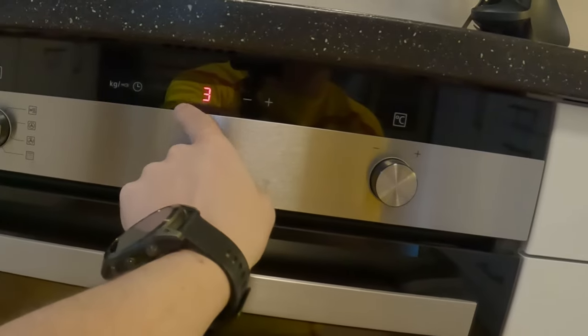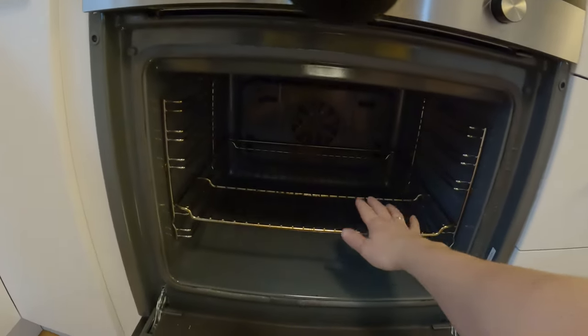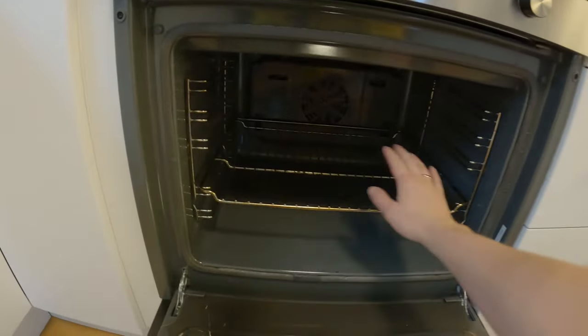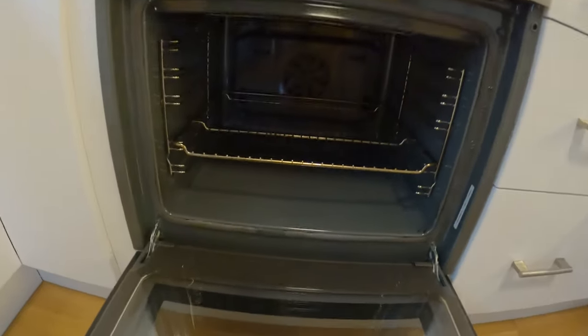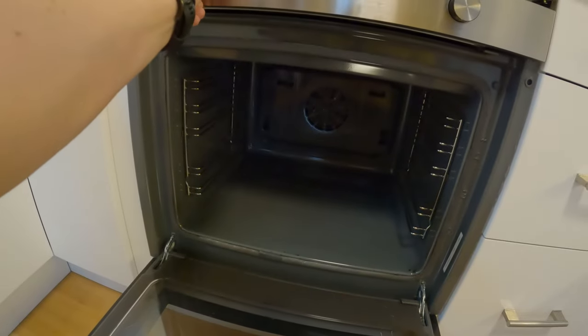I think this one is three hours. You have to remove all the mud and grime first. Look how dirty it was yesterday.